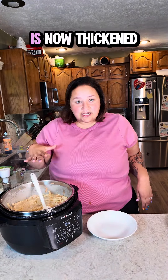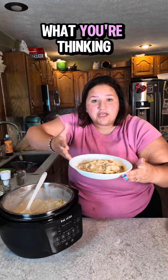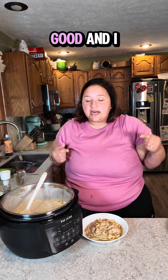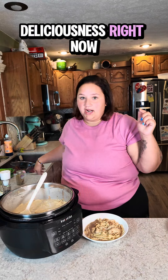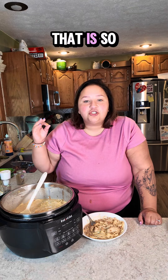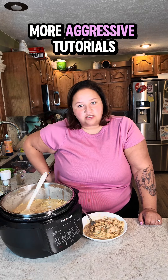Some time has lapsed and everything has thickened up nicely — it is time to eat. There you have it: comforting chicken pot pie noodles. I know what you're thinking — is it even good? I sure hope so, because I could use a warm, comforting bowl of deliciousness right now. That is so good. But of course it is good — I made it. Follow along for more aggressive tutorials.